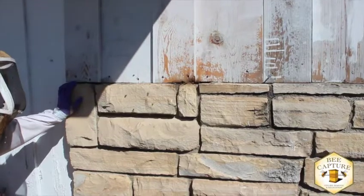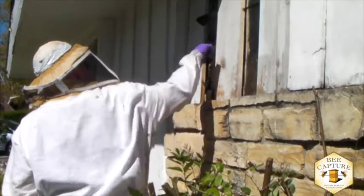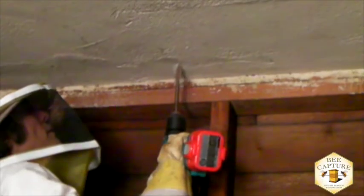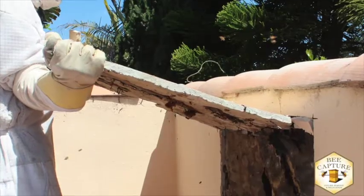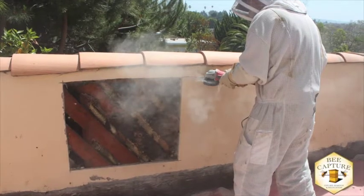Bees are wild animals and are unpredictable, even though they're the most studied species next to humans. We can usually hear the buzz and feel the heat of the bees so we know where the brood nest is. We start small with several pilot holes, only cutting what we absolutely have to to gain access to the whole colony.